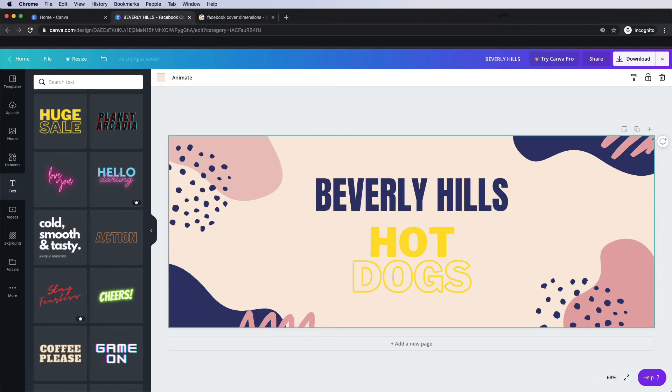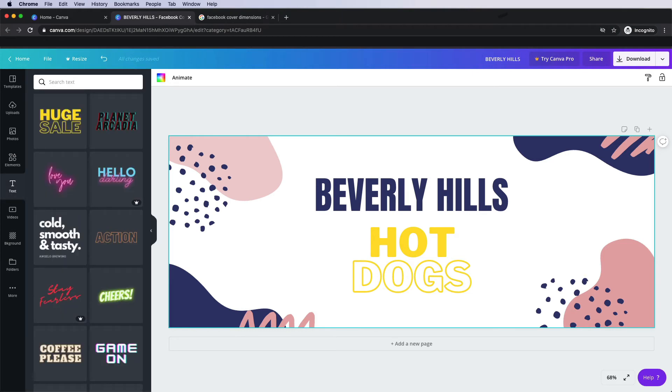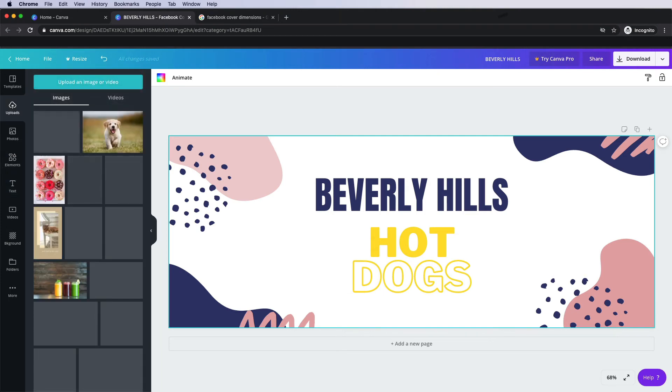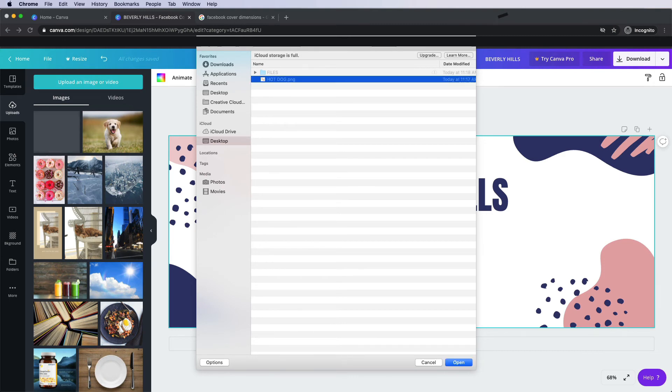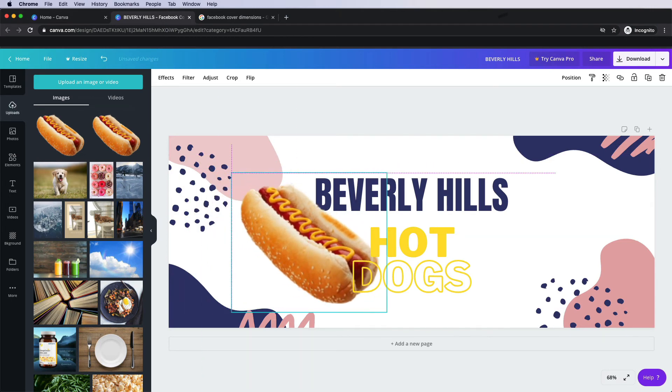If you want to change the background, you can click that area in the space — you can see this light blue line going all the way around the outside. Do the same thing as we did for those elements and change the background color. I also want to show you that you can bring in your own content. So if you have a logo or an image that you want to use specifically on your banner, come over here to uploads. You can click upload an image or video and select a file you'd like to use. Once it's been uploaded, you can just drag that content into your page, resize it, and have it pasted right in.